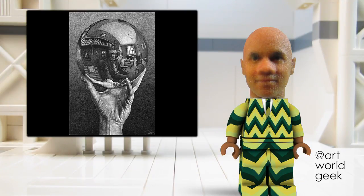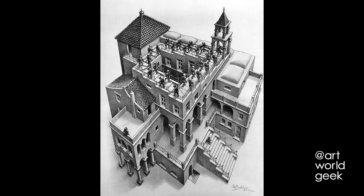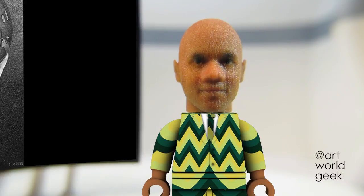Escher was born in Leeuwarden, Netherlands, in 1898. He is a Dutch graphic artist known for his experiments with visual conundrums and impossible perspectives, such as Ascending and Descending, his lithograph from 1960, in which figures walk up and down simultaneously around castle-top stairs.